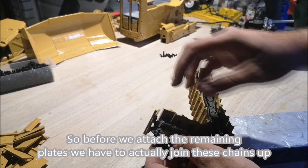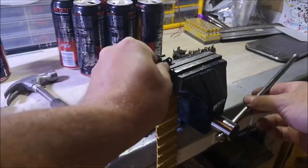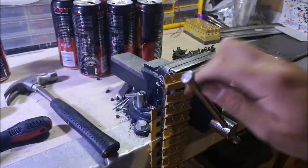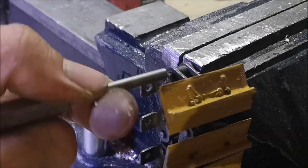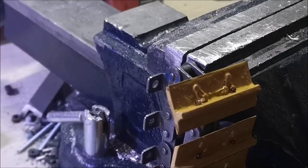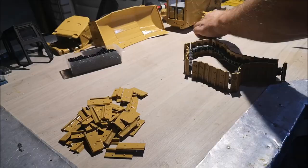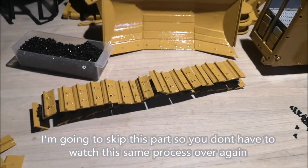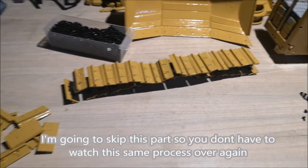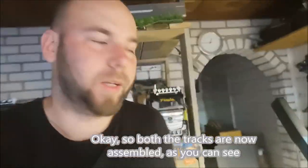So before we attach the remaining plates, we have to actually join these chains up. Now I'm going to assemble the other one. I'm going to skip this part so you don't have to watch this same process over again. Both the tracks are now assembled, as you can see.